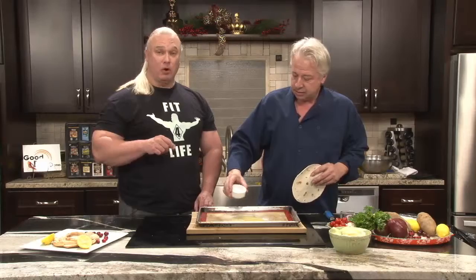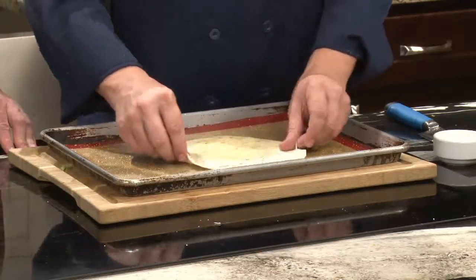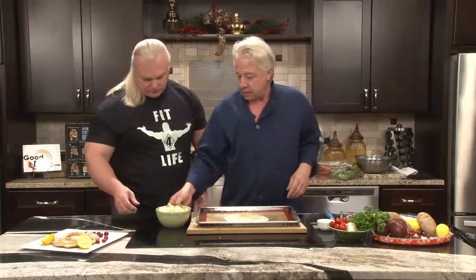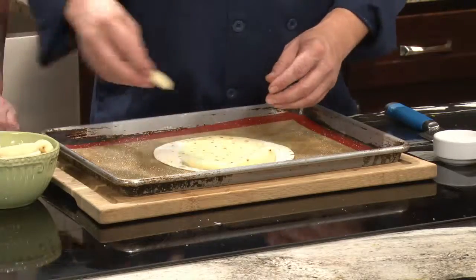Make sure you're using butter and not margarine — margarine is basically plastic. So what we'll do is just cover this a little bit with the butter on both sides. We've got a nonstick mat here, and then we've got some pears that are already cut here for time's sake.